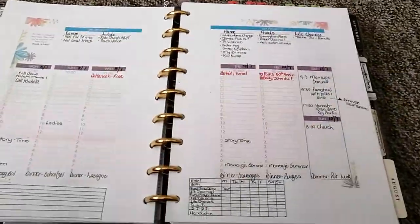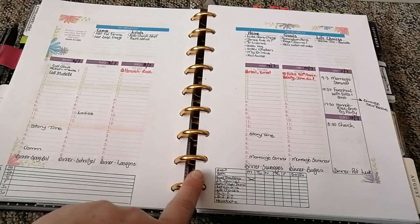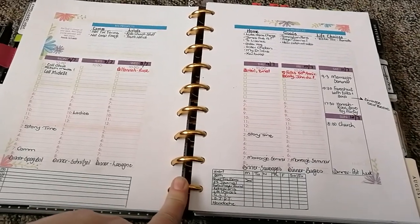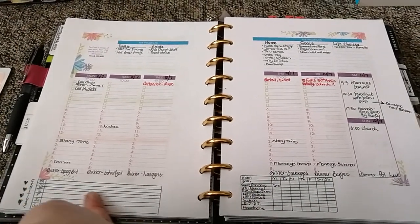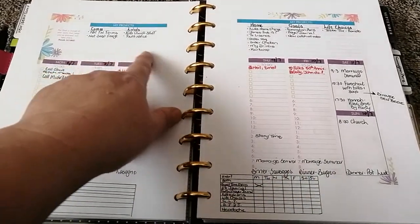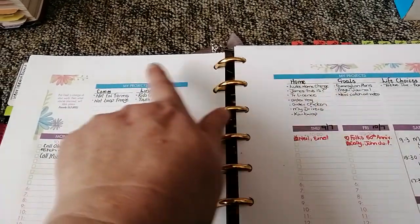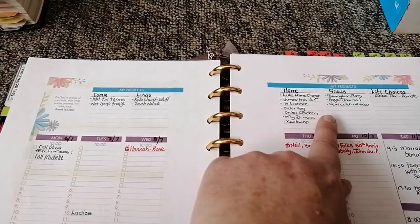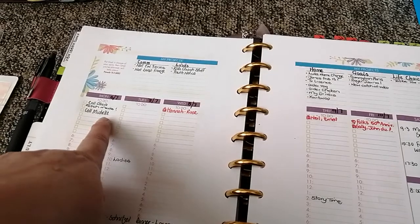This is the weekly layout — I've put in my different projects. I have a dashboard in here as a placeholder. I printed it at 80% to fit in my classic Happy Planner — she sizes it for 8.5 by 11. That also gives me extra space where I drew in a habit tracker and a gratitude list. She has a scripture every week, and then different project areas: church group, home, goals I'm working on, Life Choices where I volunteer, and then Monday to Sunday.